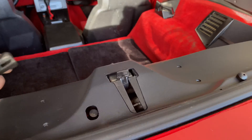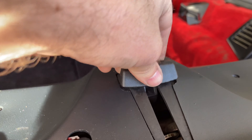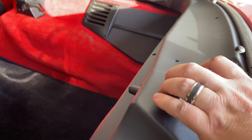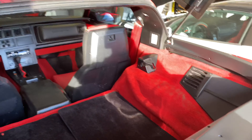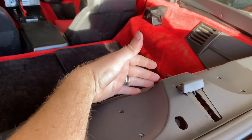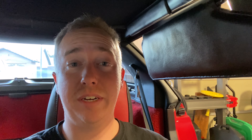Final touch — we got to put this guy back on. It just slips right over, just like that. So when you pull this back it just pushes that thing back ever so slightly, so when you've got the targa top out and it's stored back here, it clips into place right here.